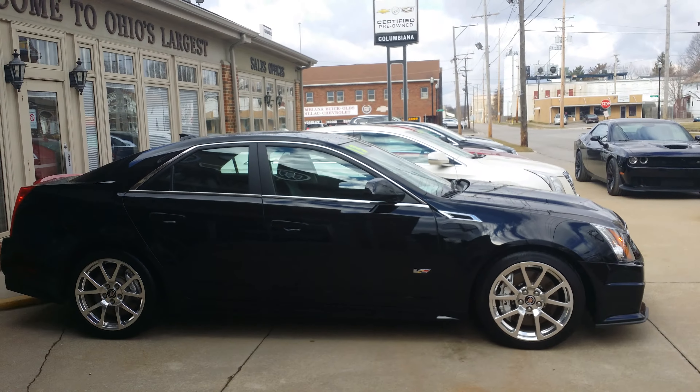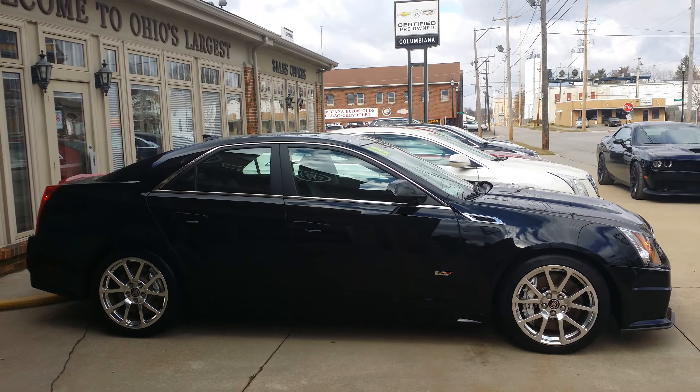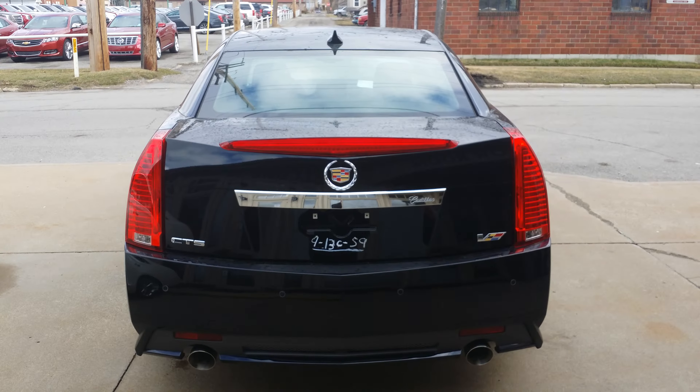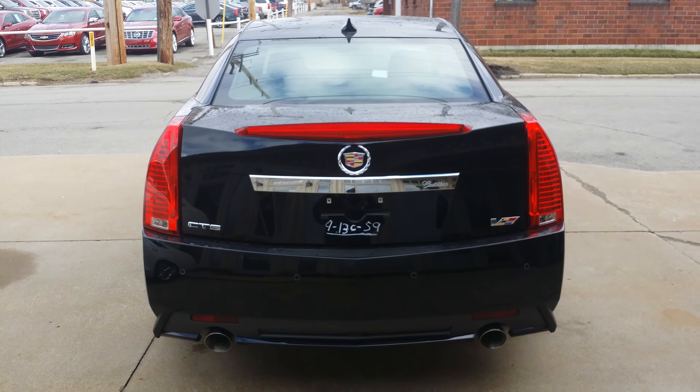Here's a shot of the passenger side. You can see the CTS-V logo there on the door. Beautiful car. Here's a nice look at the back of the V. You got your rear collision sensors, your backup camera, dual exhaust.